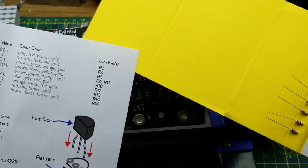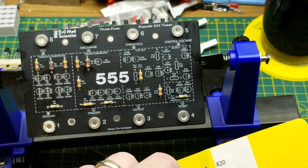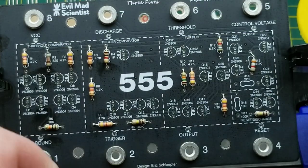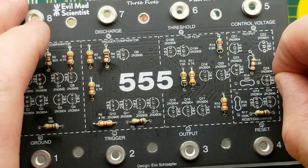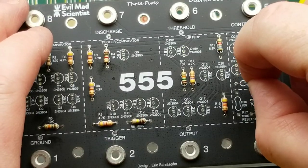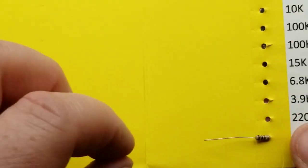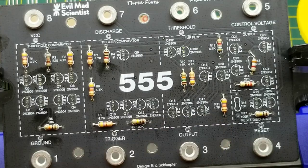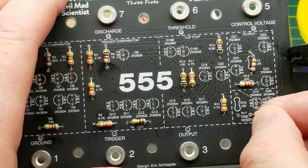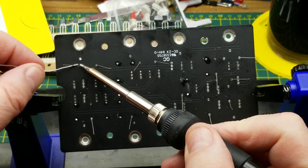The 15K resistor is R10 right there. 220 ohms is R14 - sorry, I said 220K; my brain got stuck for a second. And the last one, this 100 ohm resistor, is R16 right there.